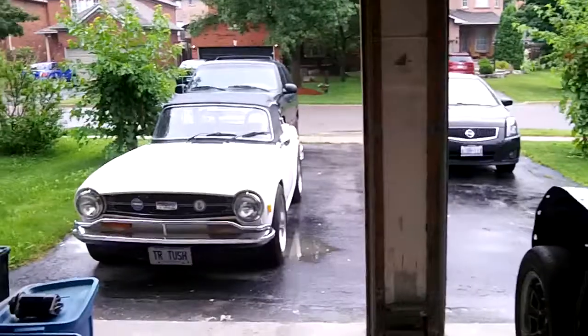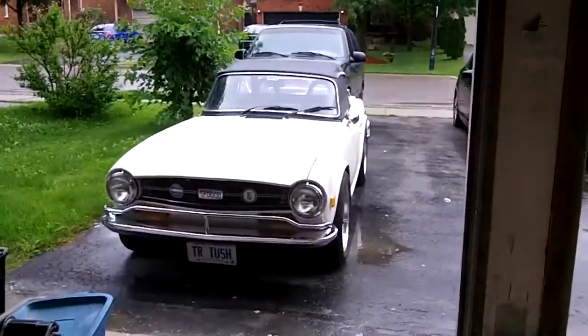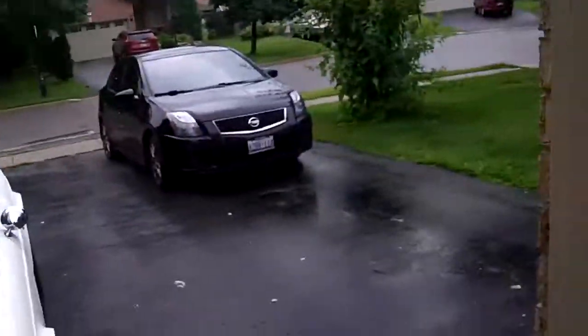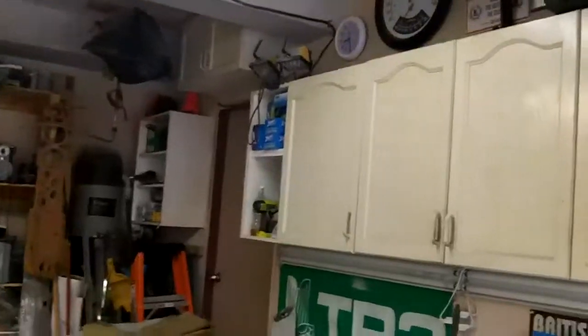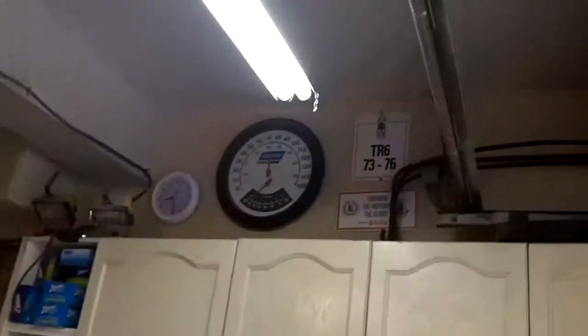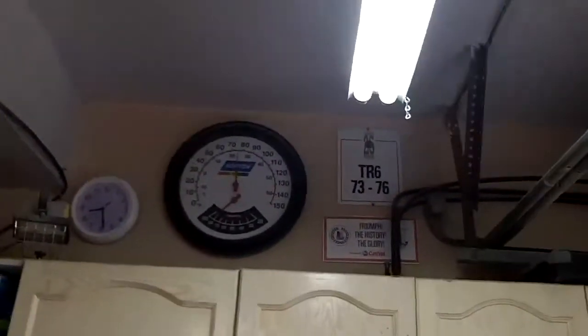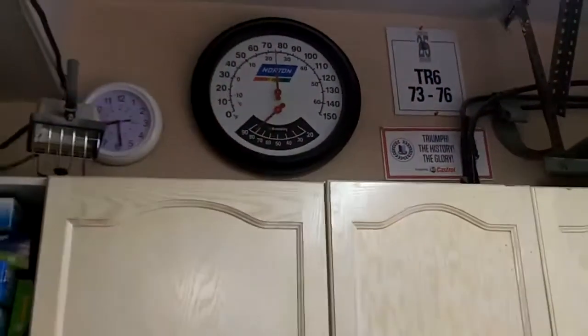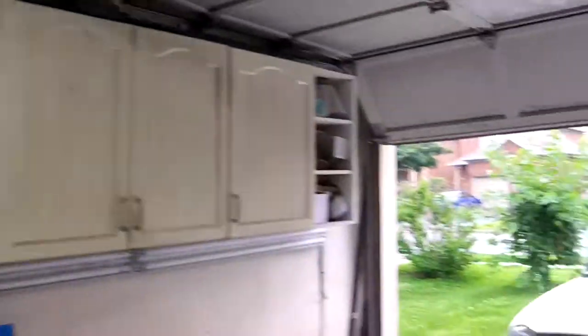It's kind of a crappy day outside. It rained early morning, so the ground's still a little bit wet. It's quite humid today, so I'll have the fans on in the garage again. Right now it's about 70, getting close to 75 or so — 74 degrees Fahrenheit, so about 25 degrees Celsius.